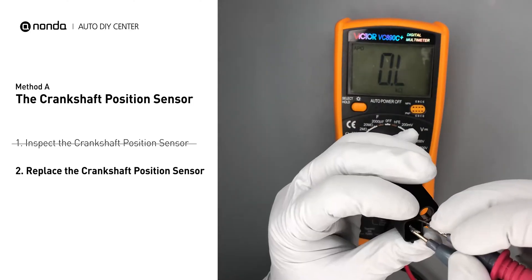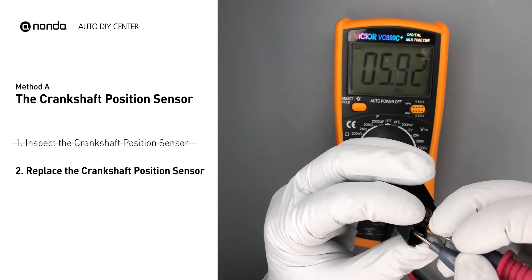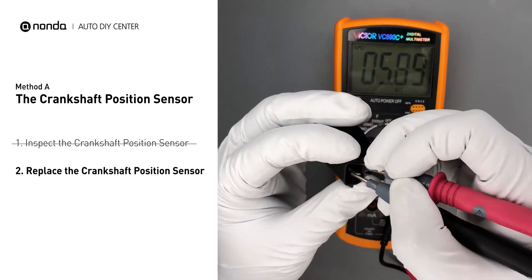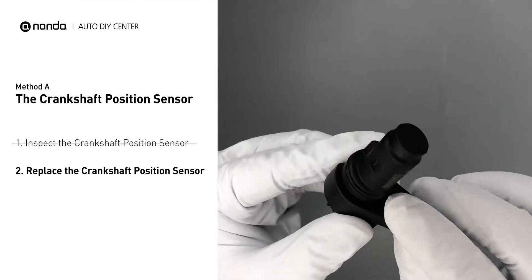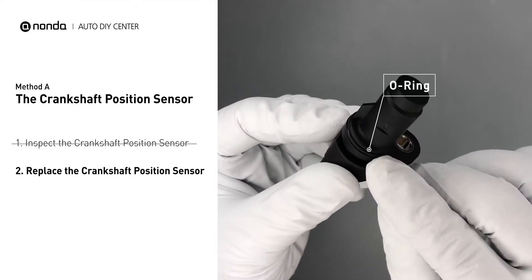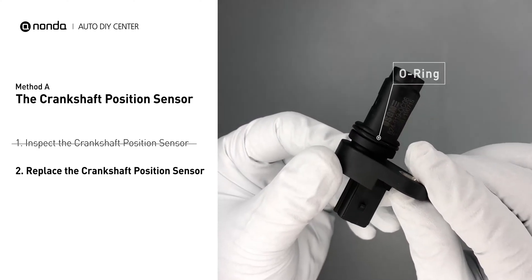If you don't get a reading, this indicates that the crankshaft position sensor is faulty and needs to be replaced. Check to make sure the o-ring from the sensor hasn't fallen into its hole, then replace it with a new crankshaft position sensor.